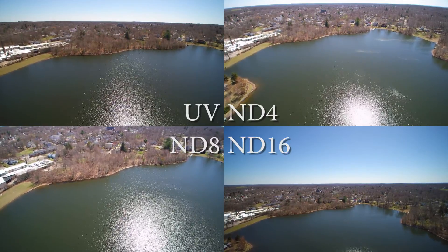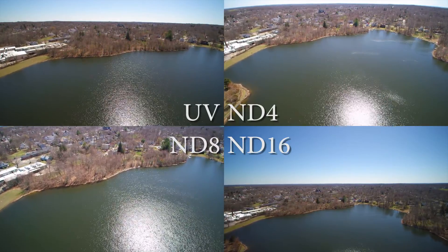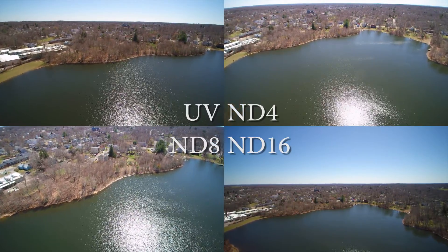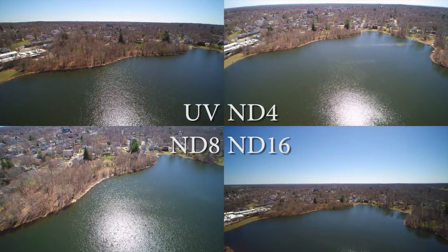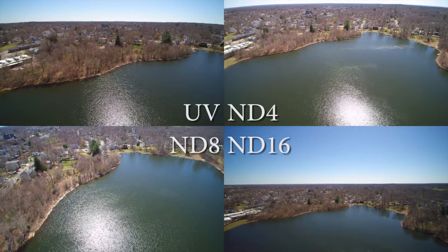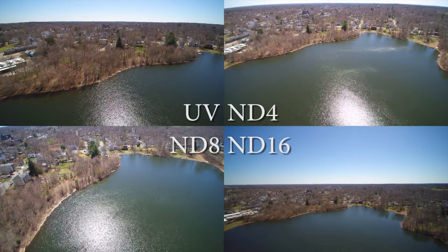The UV looks nice. This was a bright sunny day, so I thought this would be the best day to test these with. I just wanted to put this out there and give everybody an idea who were thinking about buying these filters — if you think it's worth it or not.